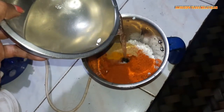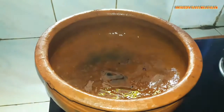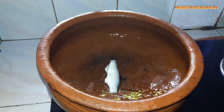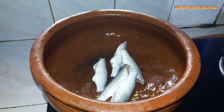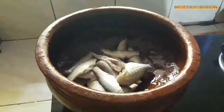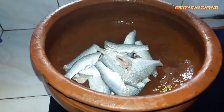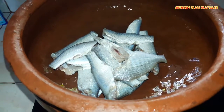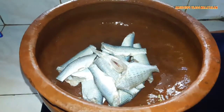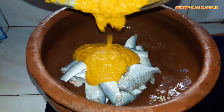First, put it in a bowl. I want to put the cup in the bowl. I put it in a bowl. I like this bowl.